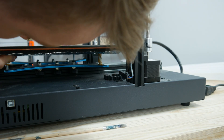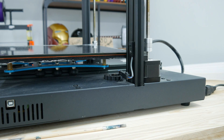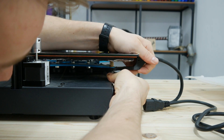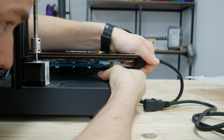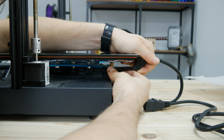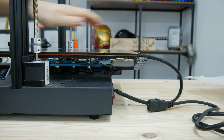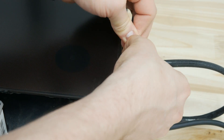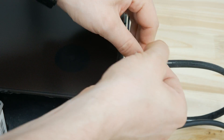I then installed the springs on the bed and also added an important upgrade: a cable strain relief. I added the nuts and was almost good to go. I found this strain relief on Thingiverse and I will link it in the description below so you can print your own if you want to. Just secure the part in place with a nut and two zip ties and you're good to go. A broken wire shouldn't be a problem in the future.